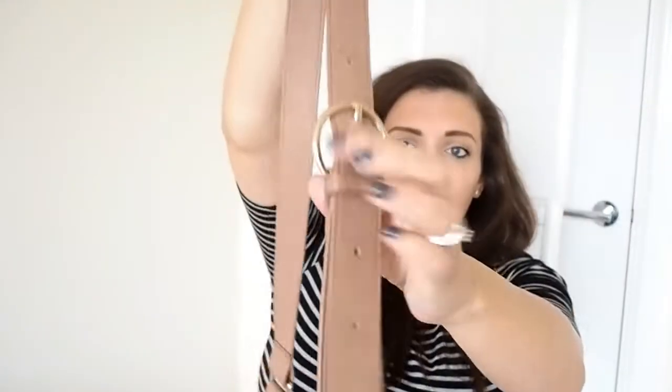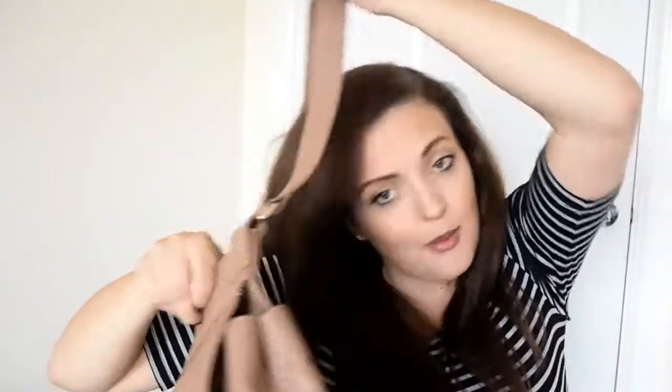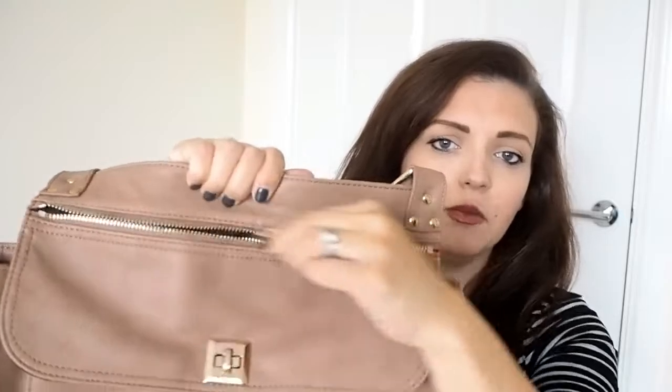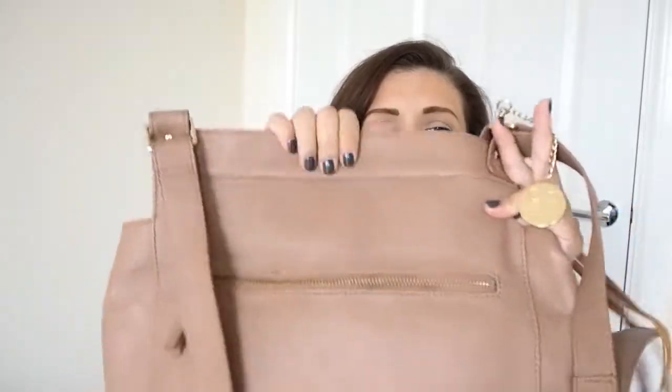It's got a really long strap which you can adjust using this buckle. I like to wear it across my body but you can wear it just as a shoulder bag. It's got this really nice pocket on the front which is quite deep — I normally shove some chewing gum, a lipstick, or even my house keys in there.